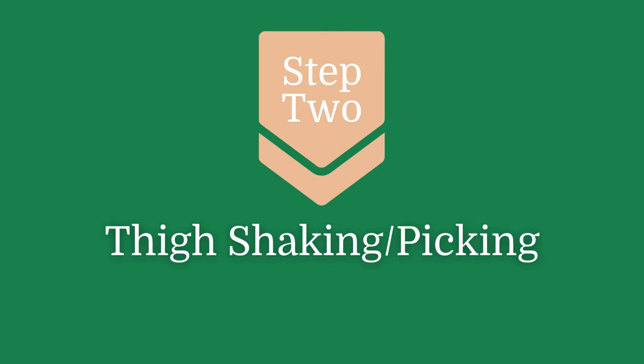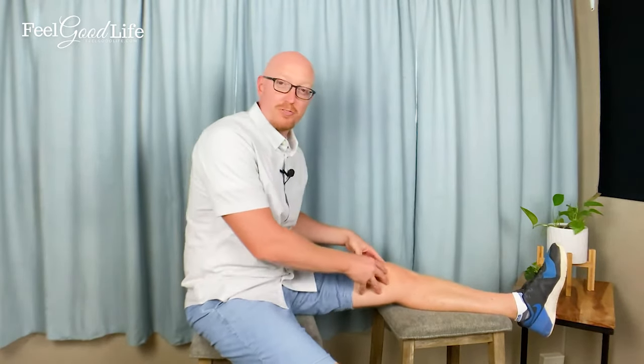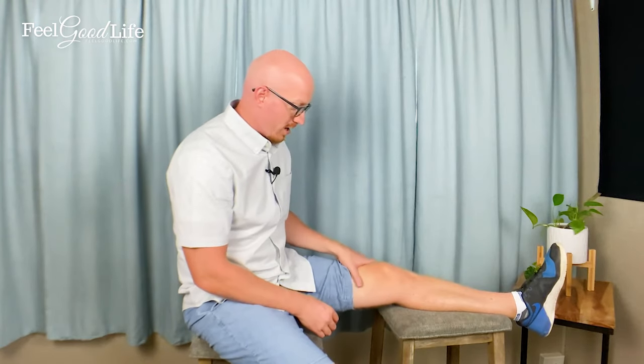Step number two is thigh plucking and shaking. I've removed my hot compress and my area is now nice and warm. If you have arthrofibrosis around your knee, you take that thigh or quad muscle and you pluck it — picking it up and releasing it.